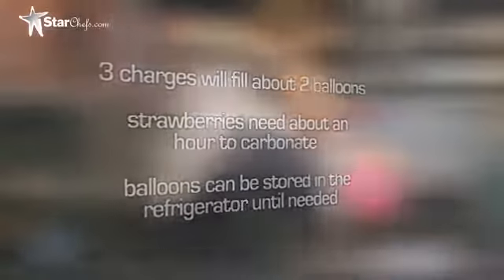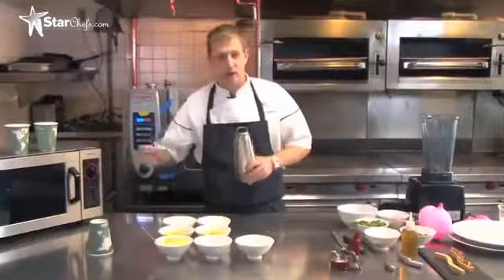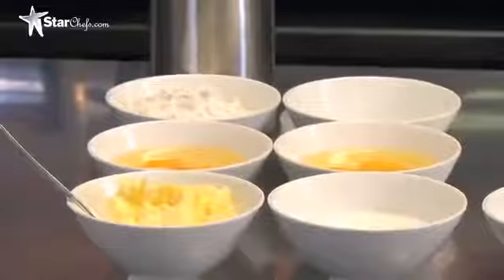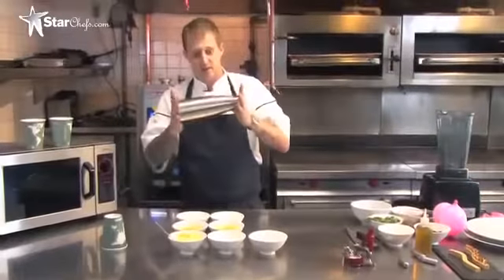So the next recipe is brioche. We're going to take the EC Whipper and actually make brioche right here using this and the microwave. Same ingredients that you put in a normal brioche, minus the yeast. You don't need the yeast in this case because the whipper is actually going to rise the dough for you.